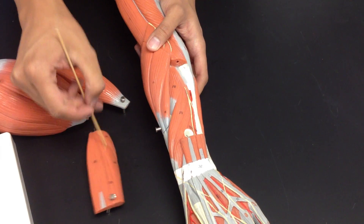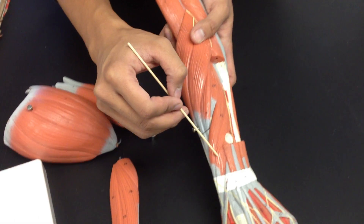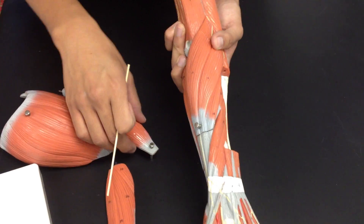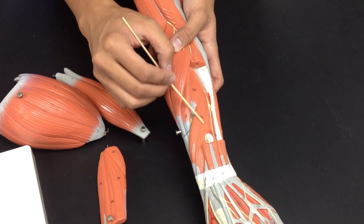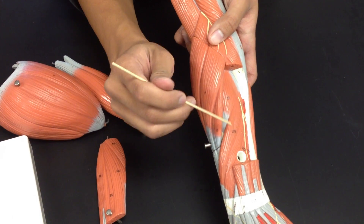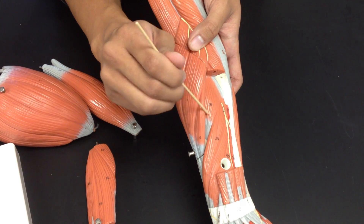Underneath that would be the abductor pollicis longus. Abductor pollicis longus. Then above that is the supinator. Abductor pollicis longus, and above that is the supinator.